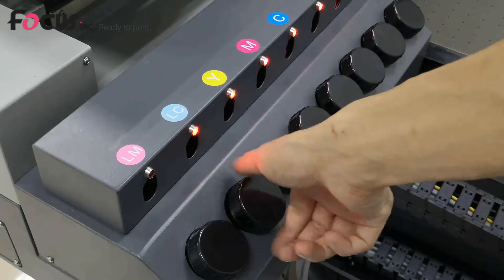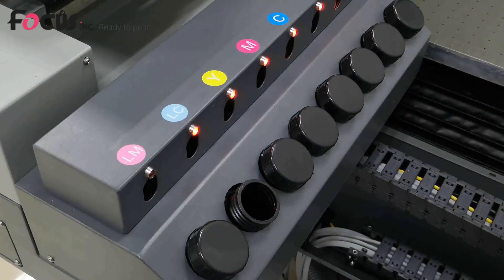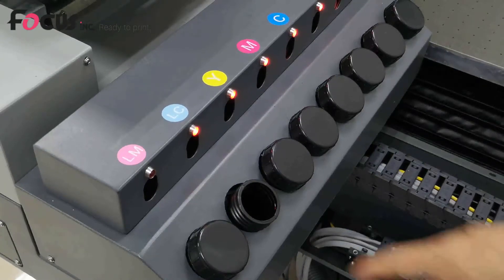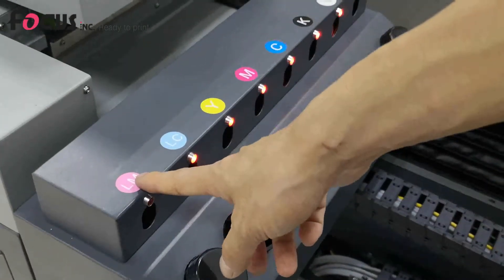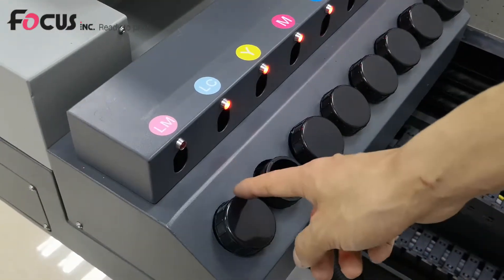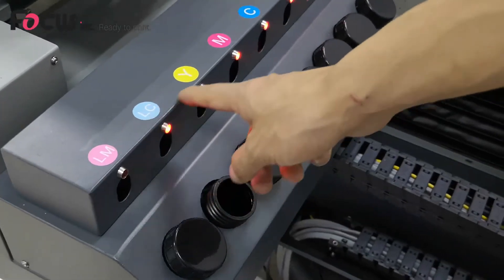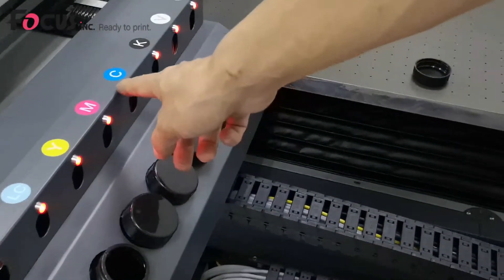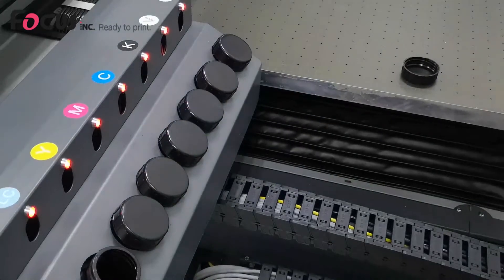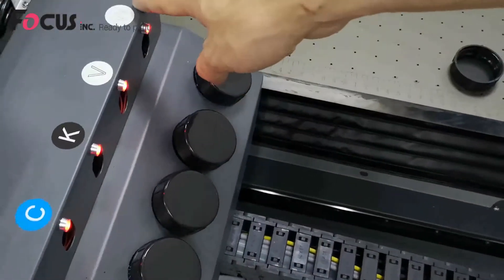First we open the cover and put the ink. You must pay attention to the ink color flow for each tank. From left to right is: red, magenta, cyan, yellow, magenta, cyan, black, white, and white.